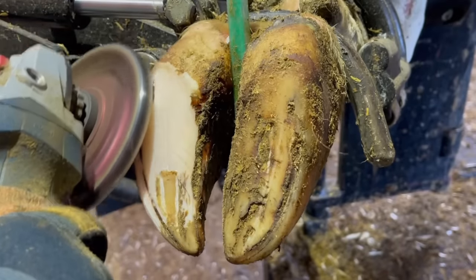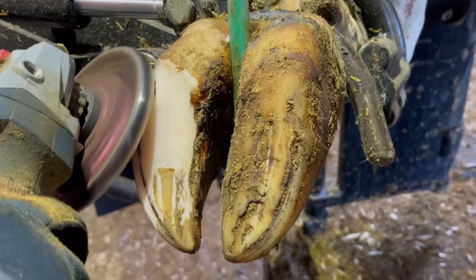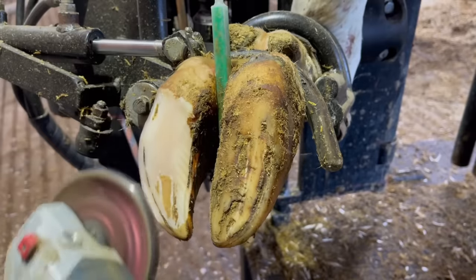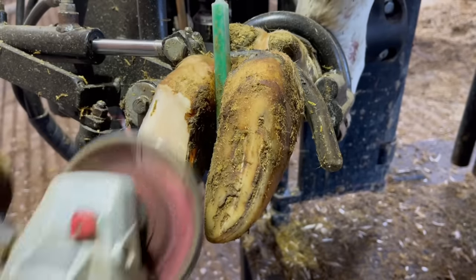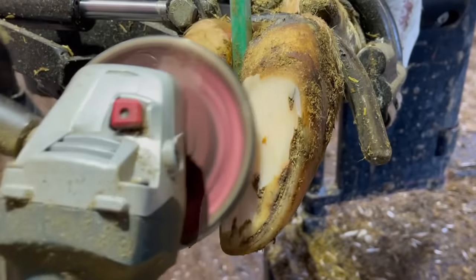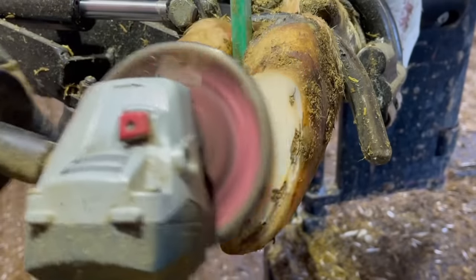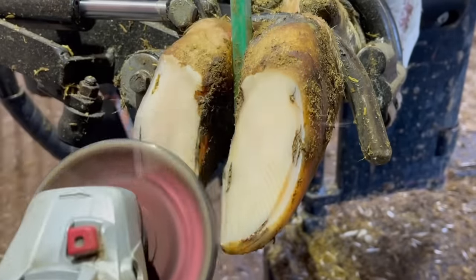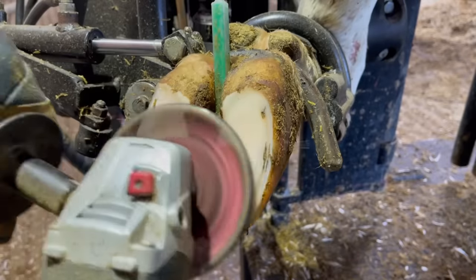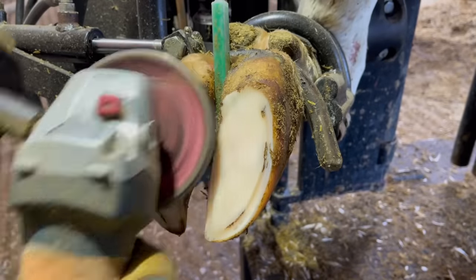First step here is to get this foot trimmed up. You'll notice here on this lateral claw there's actually a mark there too. You almost never see dual white line defects — meaning one on each claw — on that front foot. But even so, with this lateral I want to make sure I get that cleaned out. You don't want any rocks or anything caught in that crack, so I'm going to clean that out and then get started working on the real problem, which is on that inside claw.